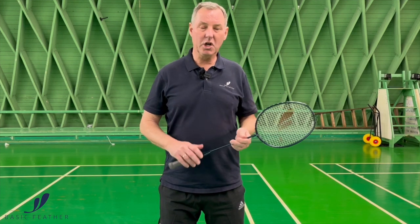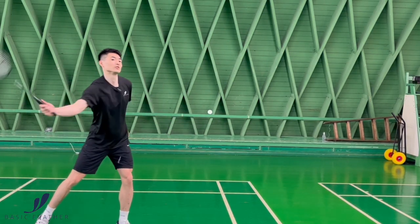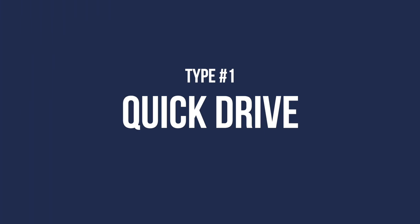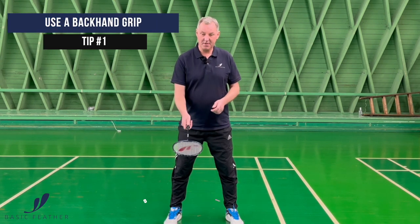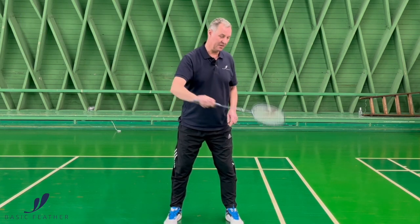This exercise is showing two types of backhand fast drives. The first type is the fast backhand drive. For that, there's a backhand grip where we have the thumb on the side of the racket, and we are ready to play the shot from this position here.